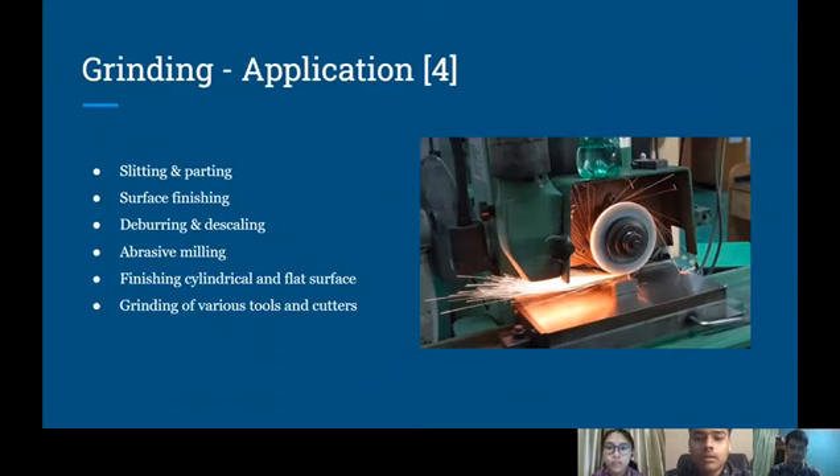Now I will be talking about the grinding applications. These are the general applications of grinding: slitting and parting, surface finishing, deburring and descaling, abrasive milling, finishing cylindrical and flat surfaces, and grinding of various tools and cutters.